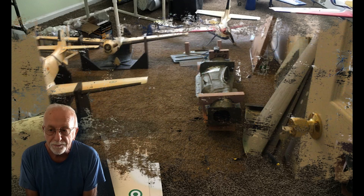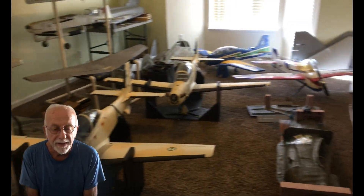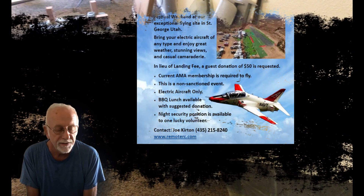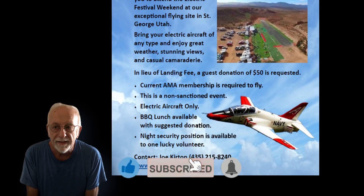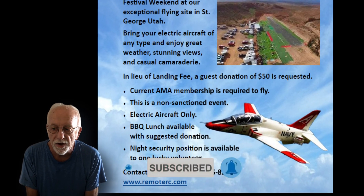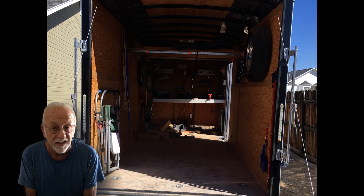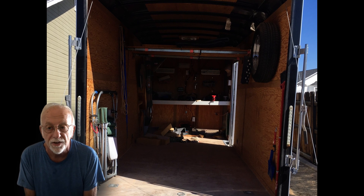Brad and I — my partner in crime — have to travel to an event in St. George, Utah in a couple of weeks, and it's 650 miles. So we're going to put the planes in the trailer, and they're going to get destroyed — it's a pretty rough road going up there with lots of turns and so forth.